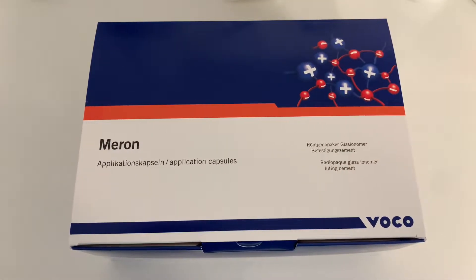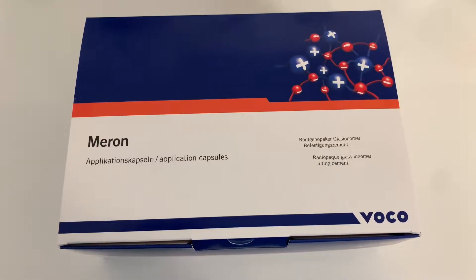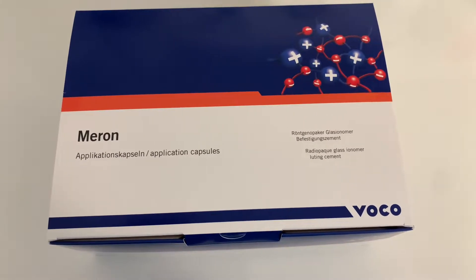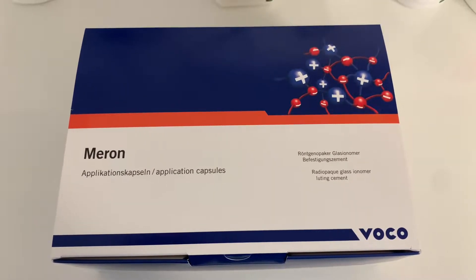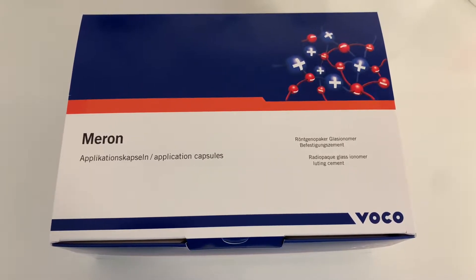This is a quick unboxing of the Meron glass ionomer luting cement from VOCO. This is the capsule version — the large box, the 150 capsules box.